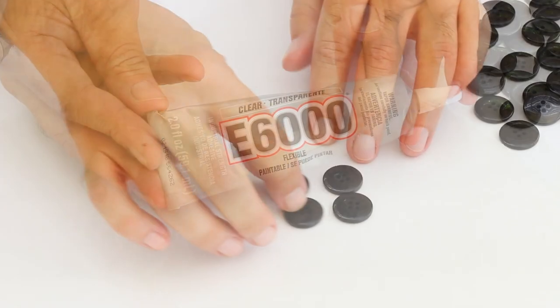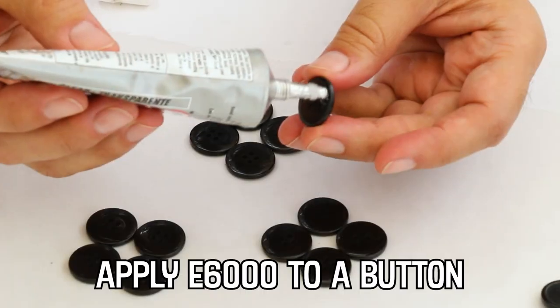e6000 glue is perfect for this project because it has amazing industrial strength.